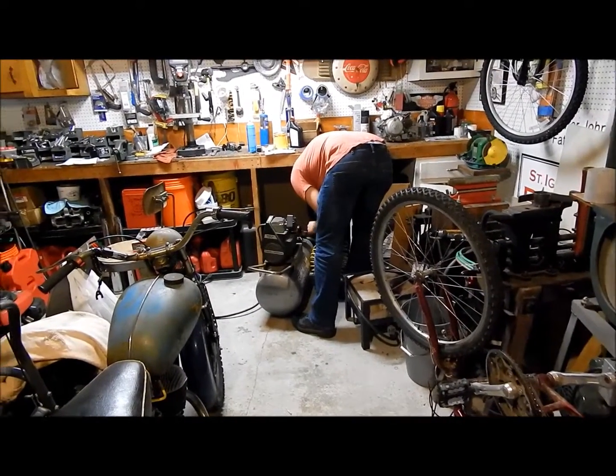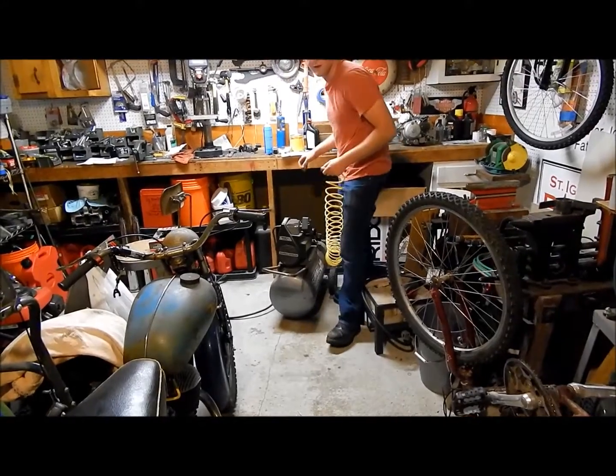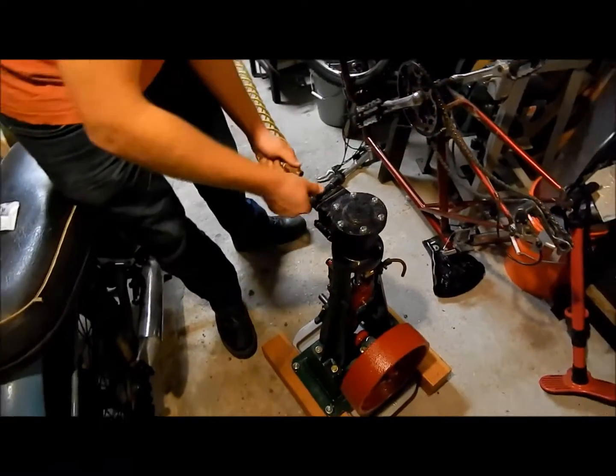That sounds like flow. Can we send the exhaust from this to a little whistle? To a what? A little whistle. We've got to get you a little air whistle. Okay, let's find out what happens.